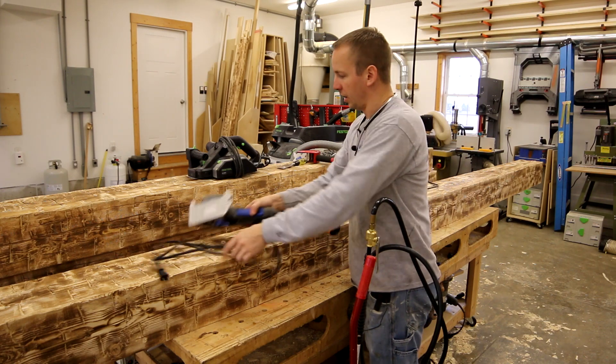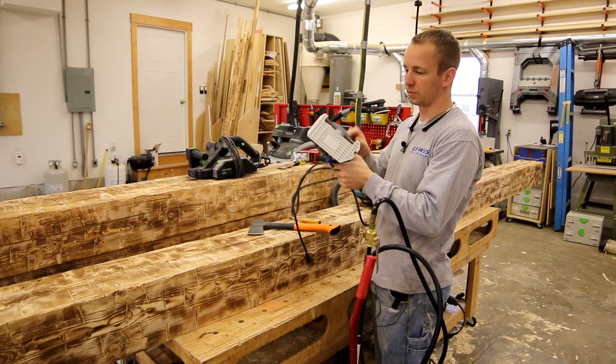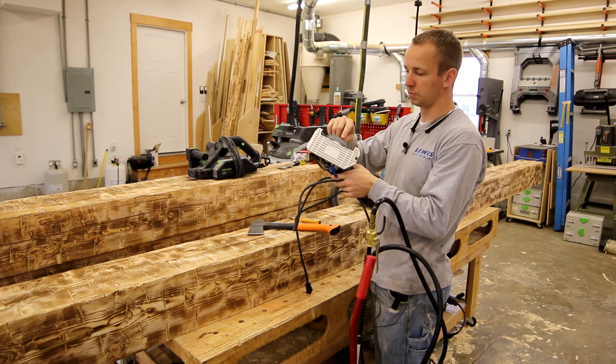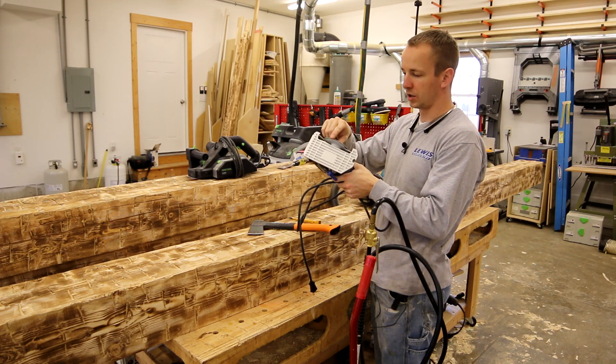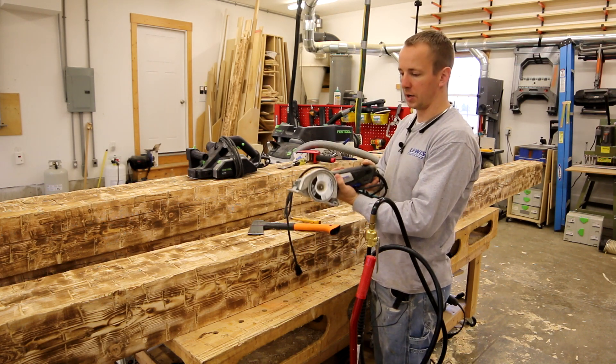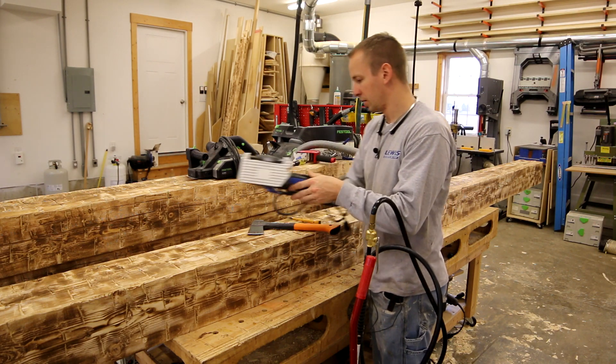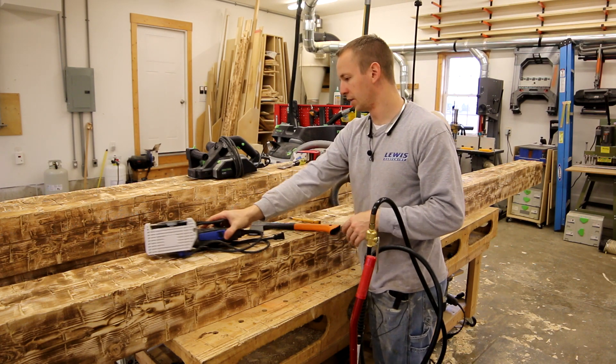To put the cracks in the beam, I found this Dremel tool to work pretty well. It's got just this blade on it — I don't know if you'd even call it a blade. It's more like a grinding disc, but it's pretty thin and it works really well for making those crack marks. Best tool I've found for that.